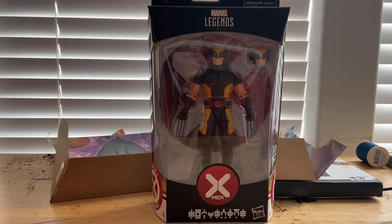Hello everyone, the Stuntzer Collector here with another action figure review. And here I have the House of X Wolverine.